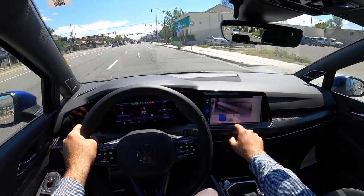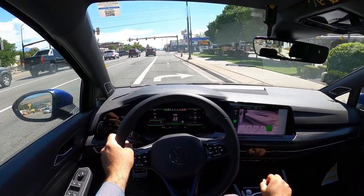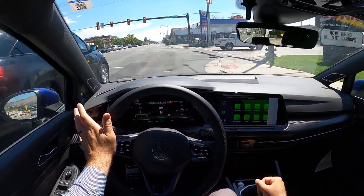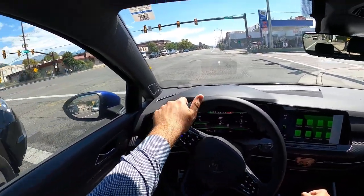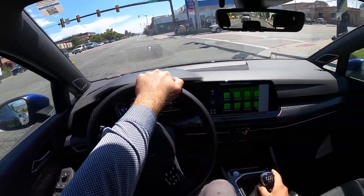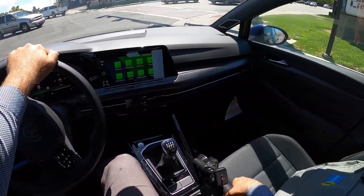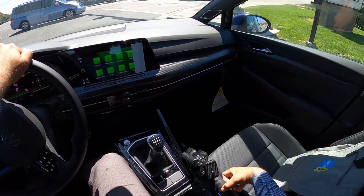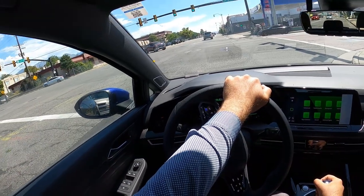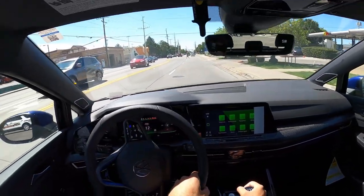In terms of drive modes, the one I always like to be in is Nürburgring mode, because that makes everything basically on the sport side of things but then the suspension is set to soft — because the Nürburgring is a very bumpy racetrack. Seat comfort is really good. I do like the perforated texture of the seats and the carbon fiber print on the sides — it's a cool touch. The suspension is very comfortable for a hot hatch.